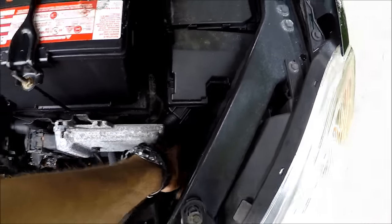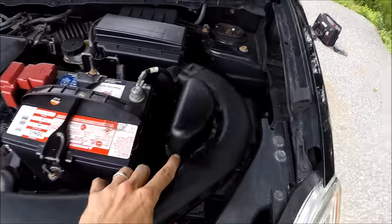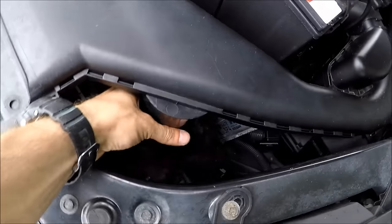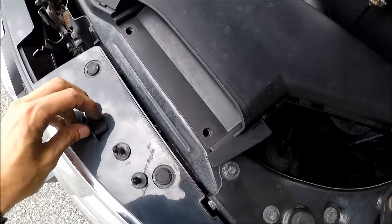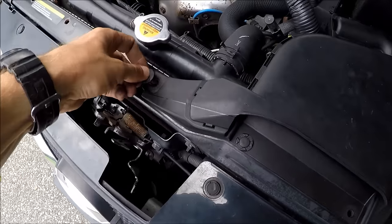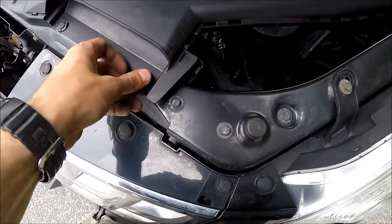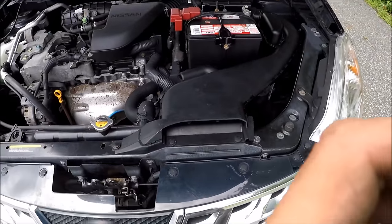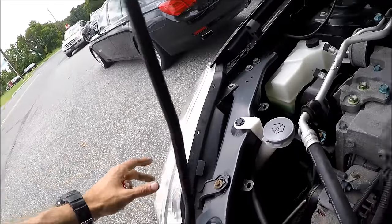Now let's put everything back together. This piece goes in here and this piece goes in here. Connect the clips and you're all set. This was the driver side — the passenger side should be the same way.